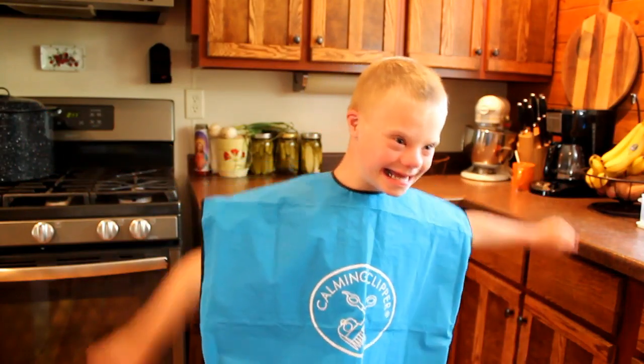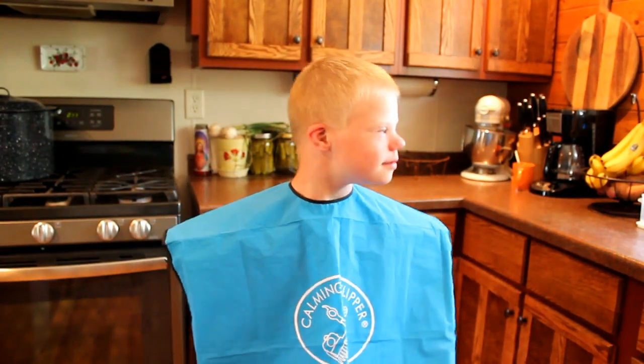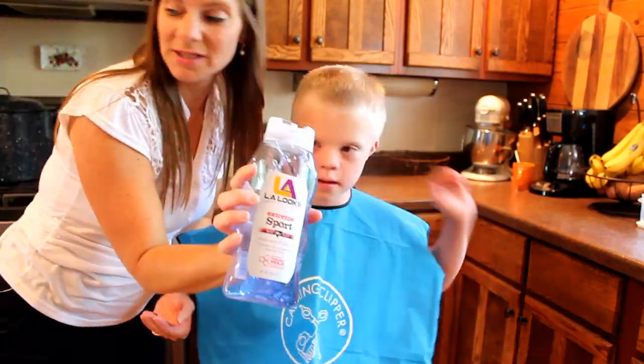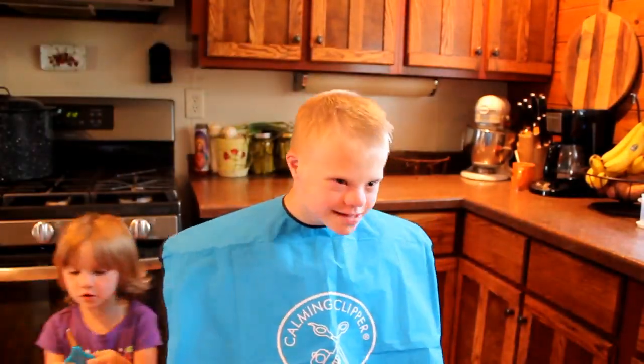Yeah! Swimming! Joseph is excited — we promised swimming after haircuts. Give us a great big smile, Jo. I love haircuts!